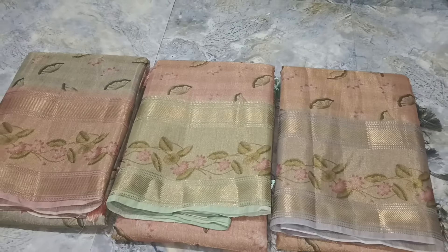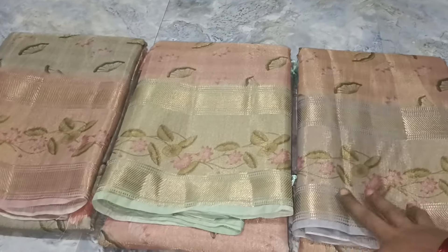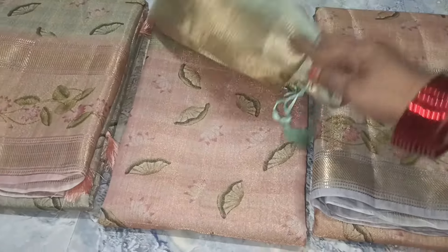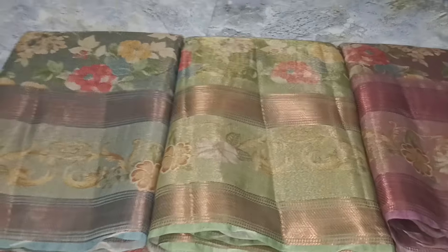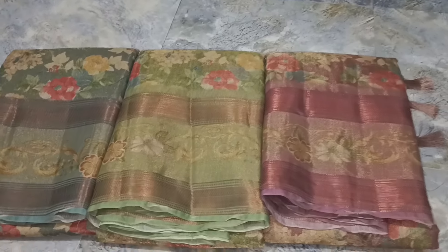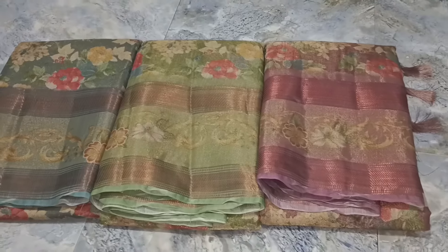Next, fancy — this is linen and fancy. There are 3 different colors. Blouse is plain. It is a very simple design. This is a floral design. This is 3 colors, same as fancy linen. This is 3 designs.